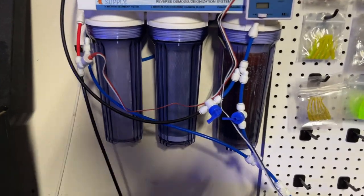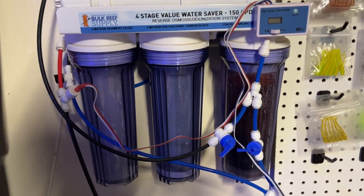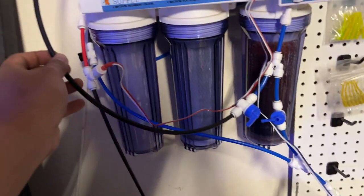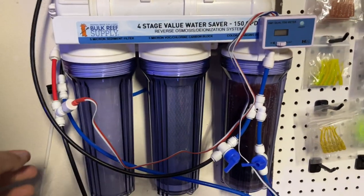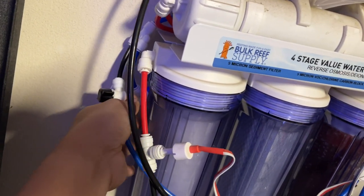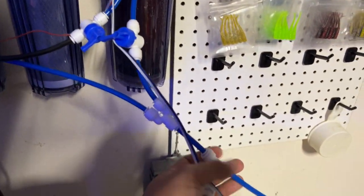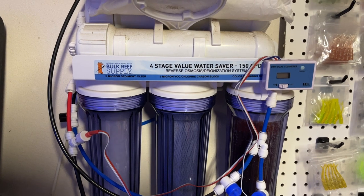I have a lot of contraptions over here for the RODI water. I have the output split into two lines — one goes to my main water reservoir and the other goes all the way to my reservoir for the 120. I also have additional valves so I can switch to plain RO for my freshwater shrimp tank. By switching a couple of valves I can make either RO or RODI from one system.